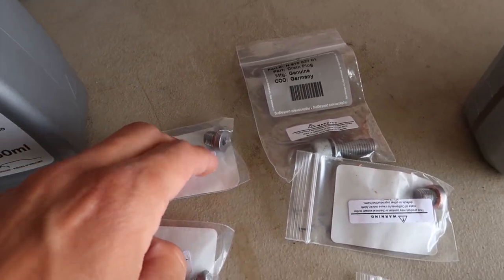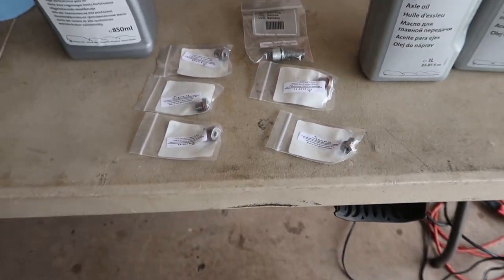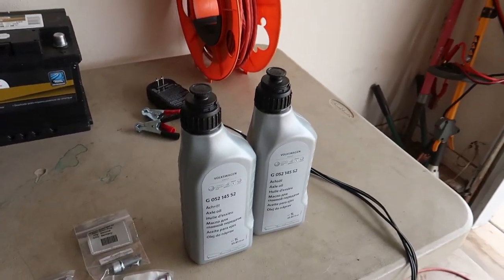This is the fill plug for the Haldex and then the drain plugs, so we'll get under there and show you what to do. The only things you need besides the fluid are the car to be warm — fluid should be warm — and a hand pump. You can get one from ShopDAP, Harbor Freight, or probably Walmart. Mine's in a bag, I'm not going to pull it out right now because it's all nasty and greasy, but that's all you need. Jack the car up and get under there.